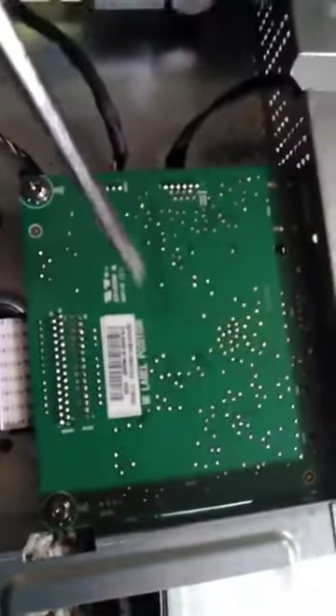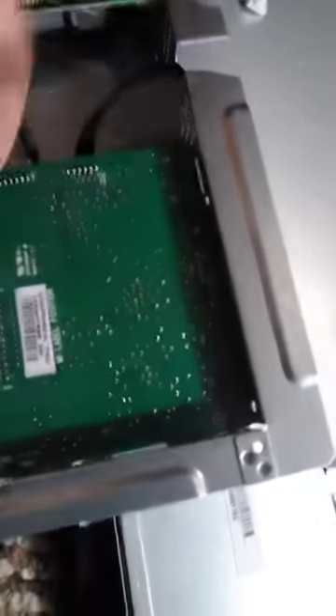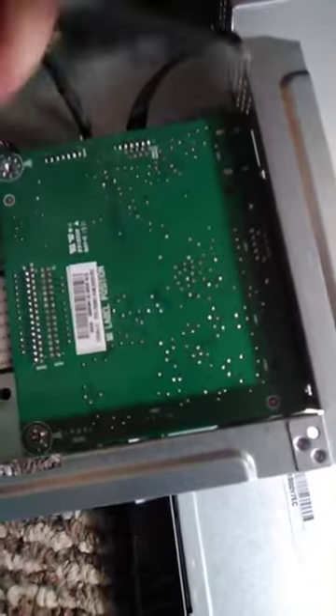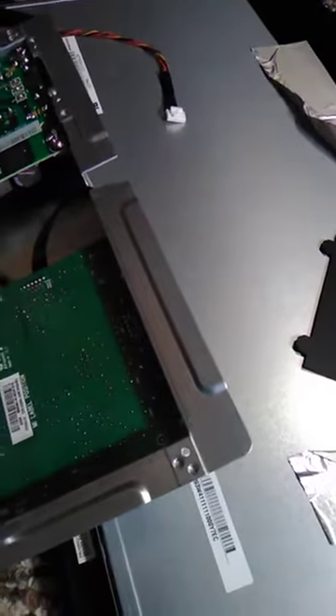If you wanted, you could probably change these out. So if I did break this, I'm totally going to keep this board because I can put it on other boards. So the power one — not very interesting, but I'll still get to it. There are two screws holding this one in. These work very differently from those.